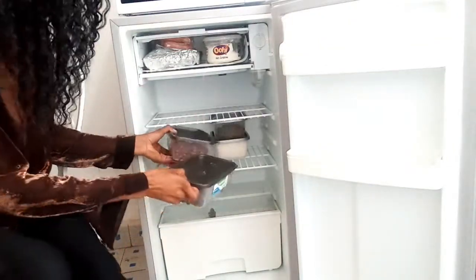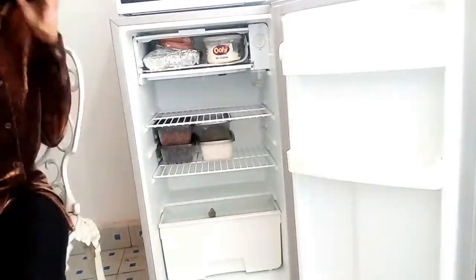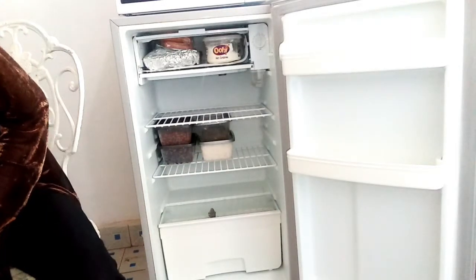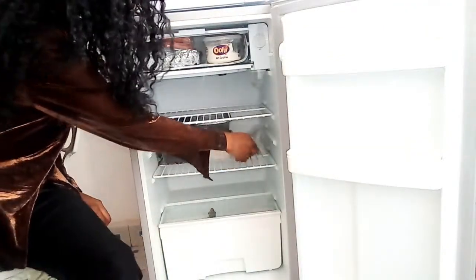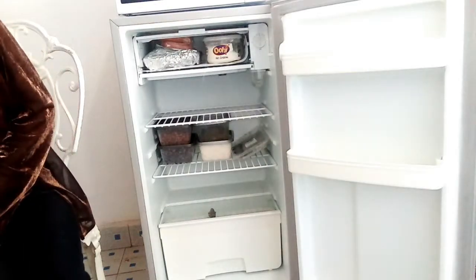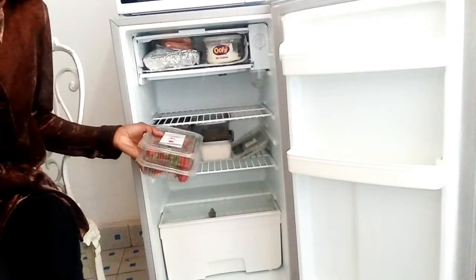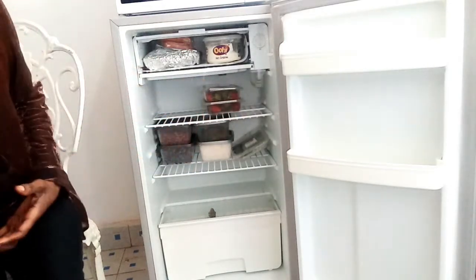I have my black beans and my red beans here. I use rectangle containers to store my food because that allows me to store more food compared to circular containers. So if you use rectangle containers you are going to get more storage. As you can see, I have stored already four pre-cooked meals — that's quite a lot of food for me.